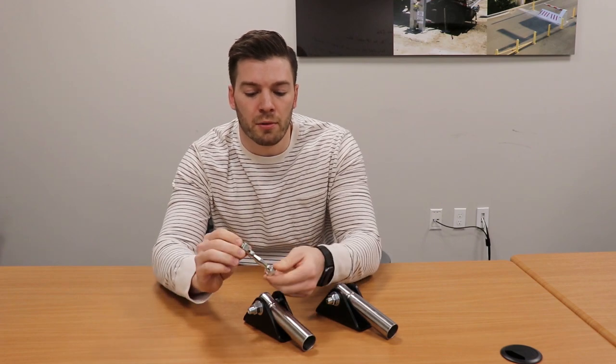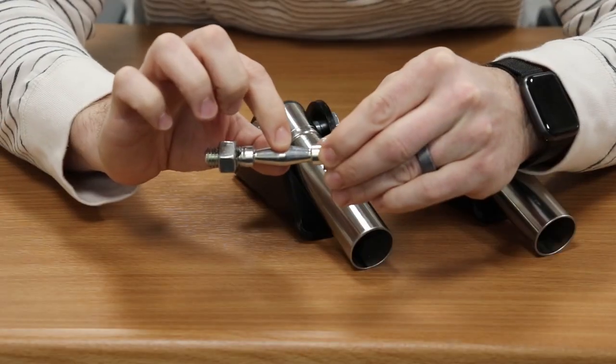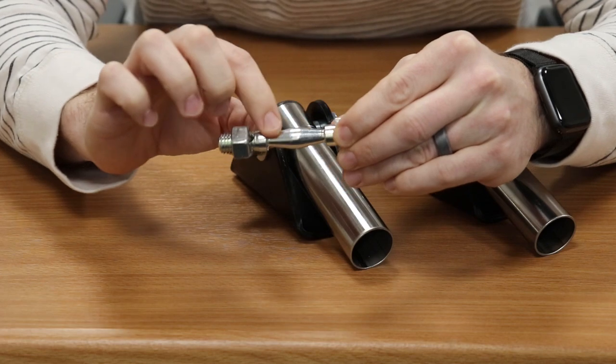Hi, Connor Elder here, Mechanical Engineer at Nice High Security, and I'm here to introduce to you our new pivot bolt. What we designed this for is to add more of a ball joint kind of action to our tighten systems.